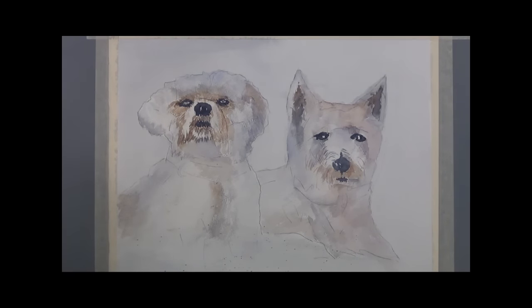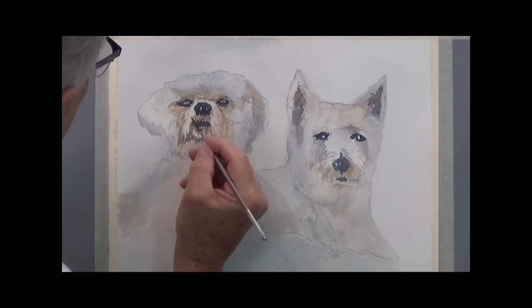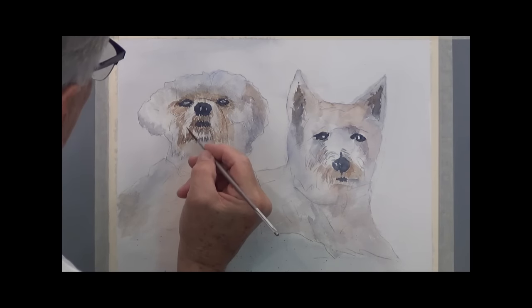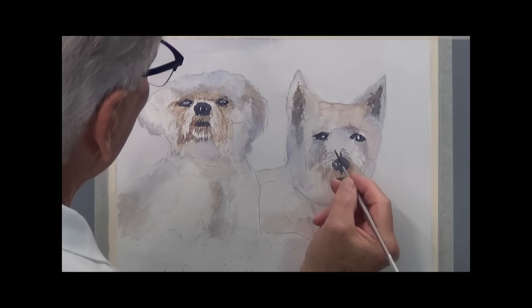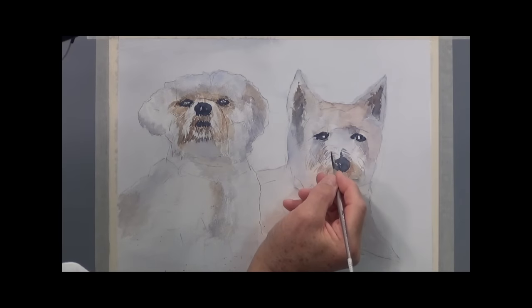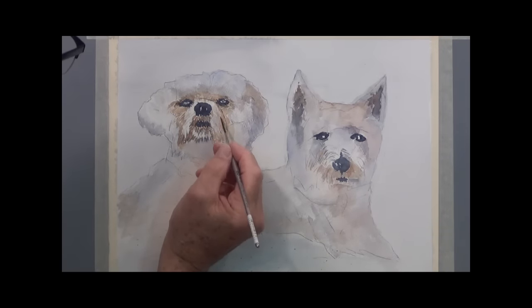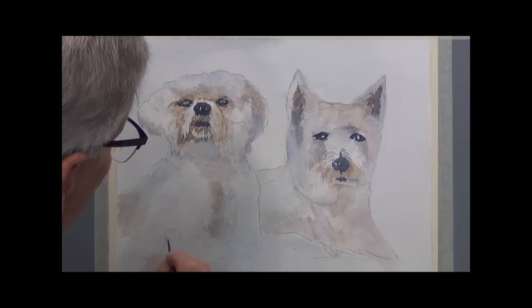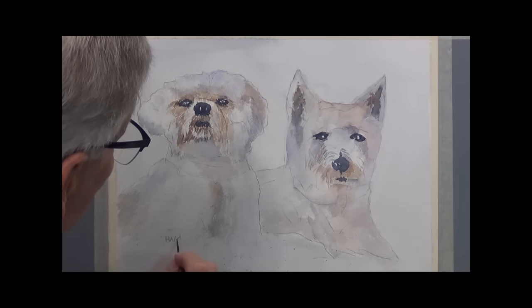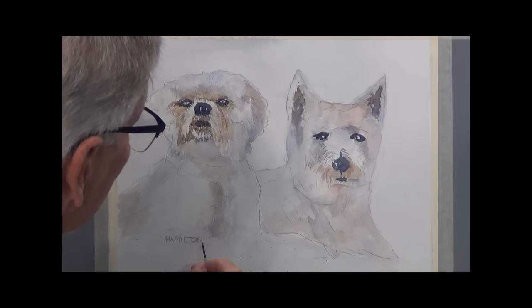Let's see what else I can do. I'm putting in a few more dark lines to highlight their mustaches around their nose — fine rigger work. And I always like to put my name in block print here — a leftover from my days when I was a college computer nerd.